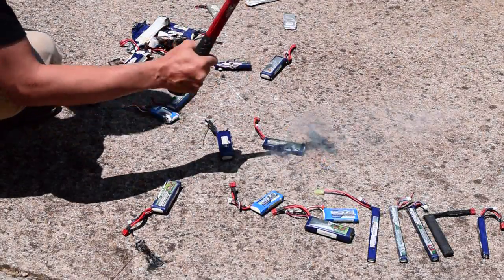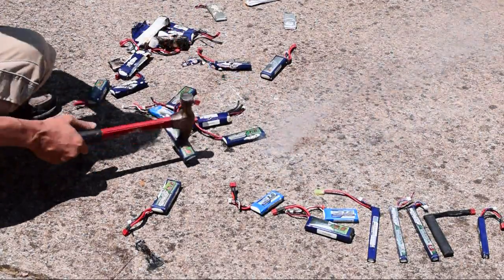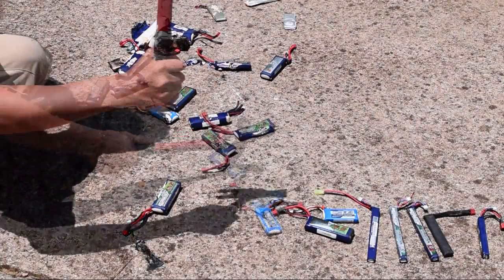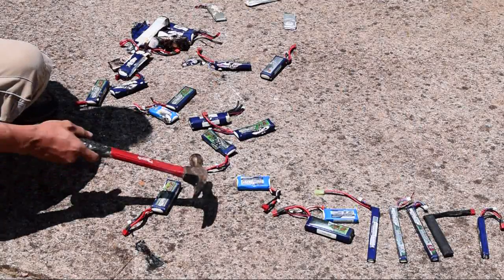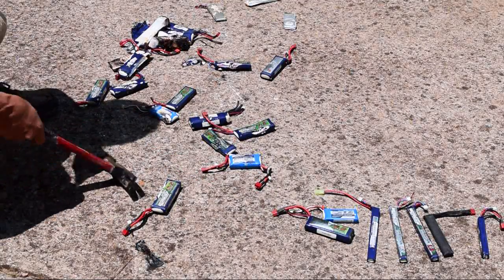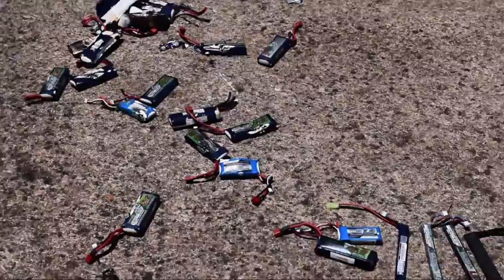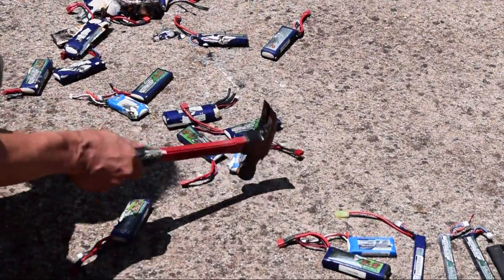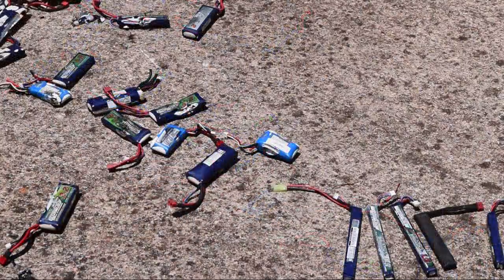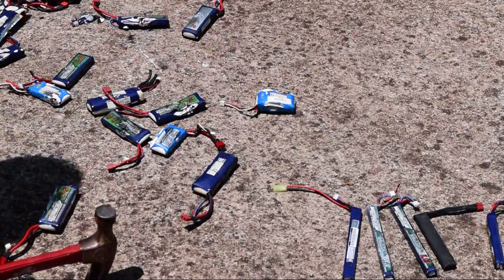One of these is about to blow up. That one's going to blow up. It's popping up. Yeah, it looks like it's going to blow up. Nothing. It just hisses. That's funny. Nothing but a hiss. That sucked.